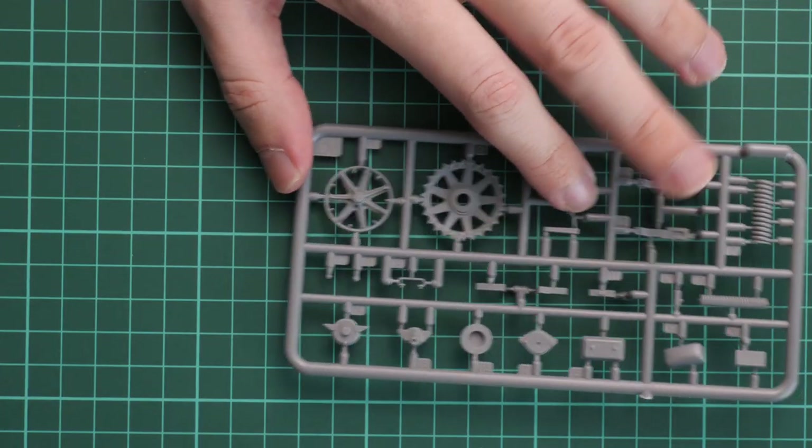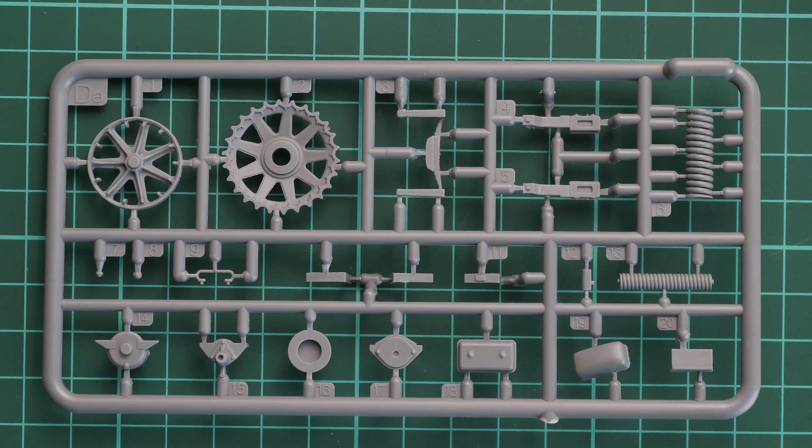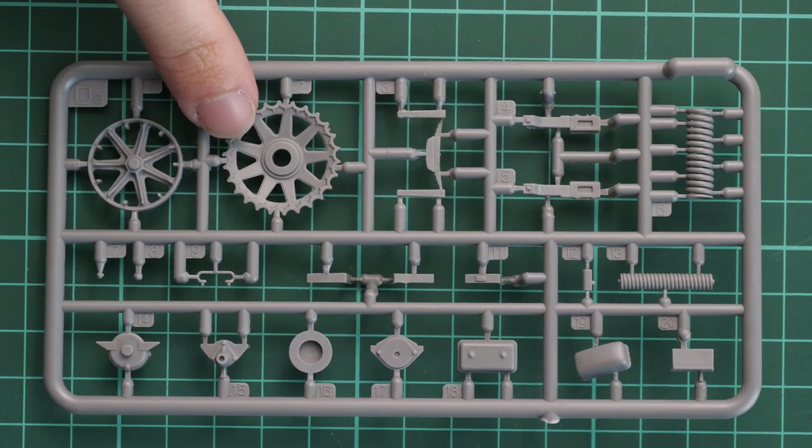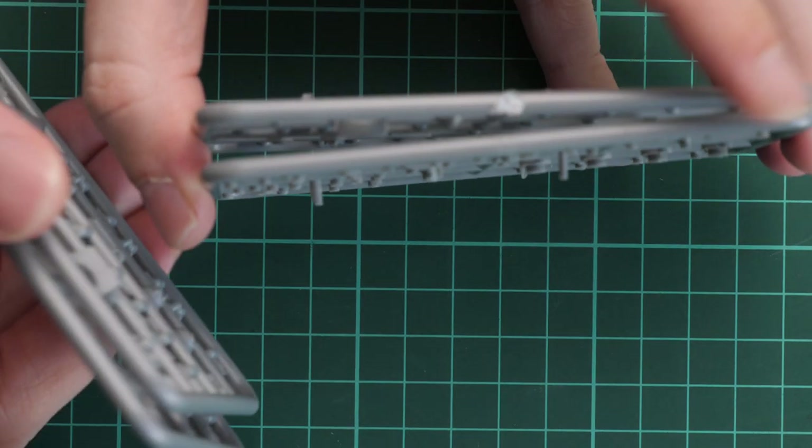Next are two gray plastic sprues carrying the same set of parts — drive sprockets and some suspension parts. Molding quality seems fine, but note that the drive sprockets have attachment points right between the teeth, so you need to be careful. The same style was used in the T-55 I'm currently building — it takes more work to get a clean cut, so ideally attachment points would be on the teeth themselves.